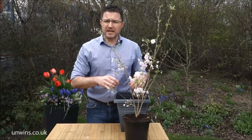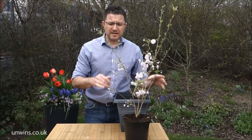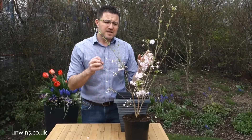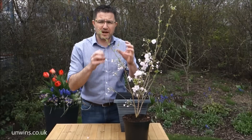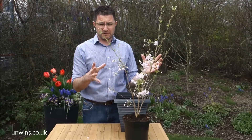It loves the sun, but if you keep it in part sun the flowering time will last longer. The sun in spring has quite a bit of heat to it, so the hotter it is the quicker these flowers will open and finish. The secret is to put it a little bit away from the direct sun so the flowers will last for longer.